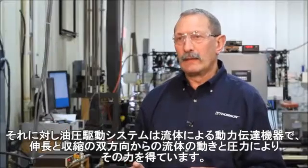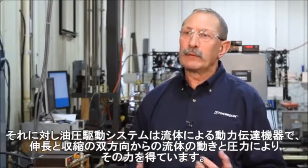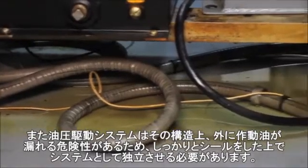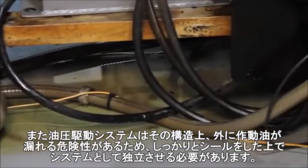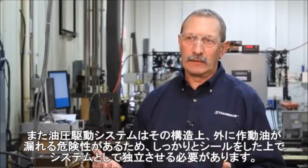A hydraulic system is a fluid powered device that is energized by the movement and pressure of fluid in multiple directions. Because it's a fluid device and it's self-contained with seals, it will inherently have contamination and leaks.